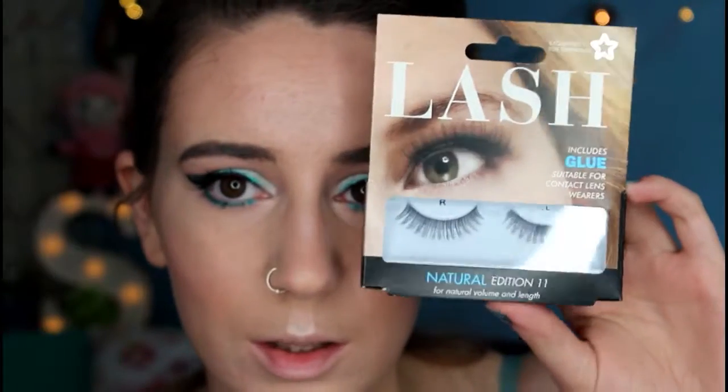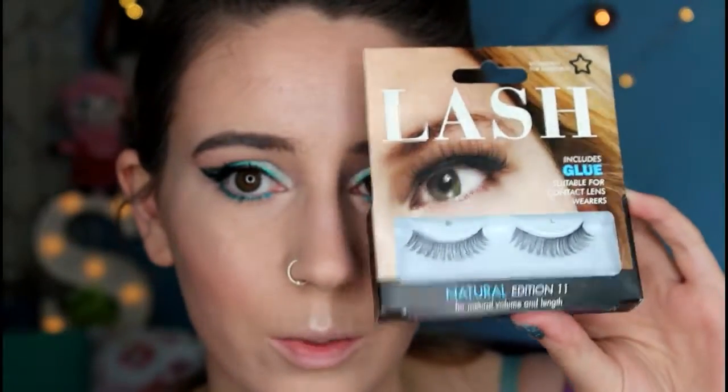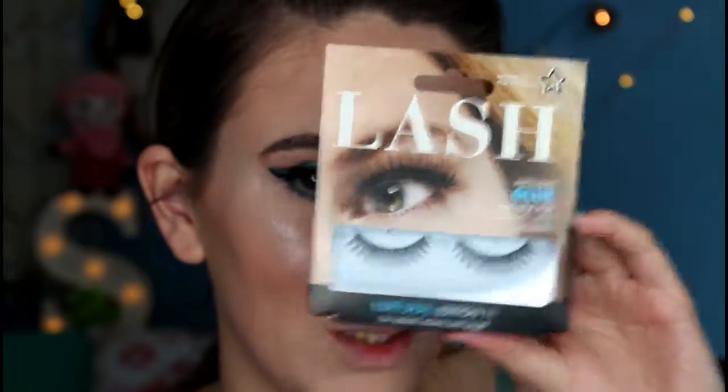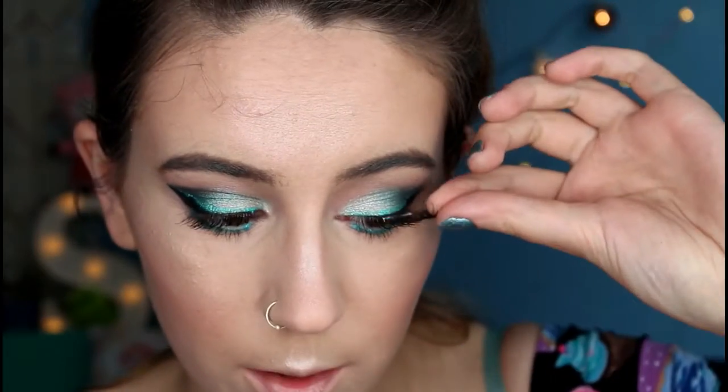The lashes I'm using today are from Superdrug — they're from the Superdrug lash line and these are the Natural Edition 11s.